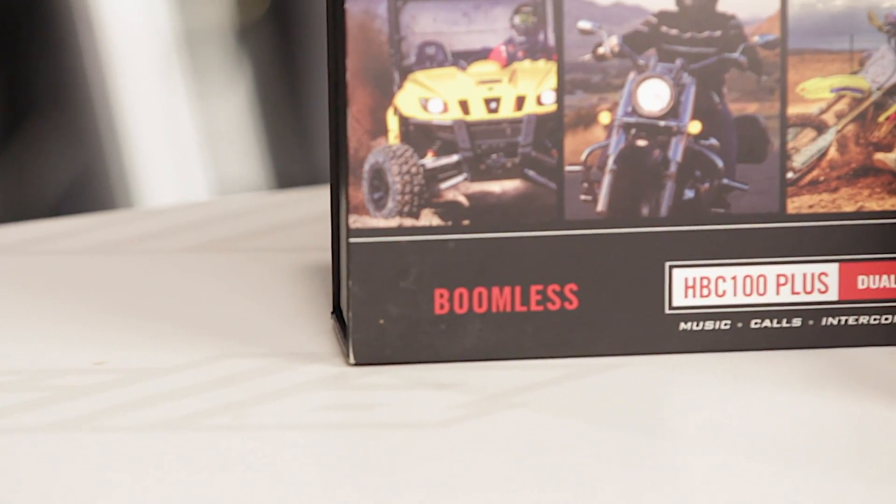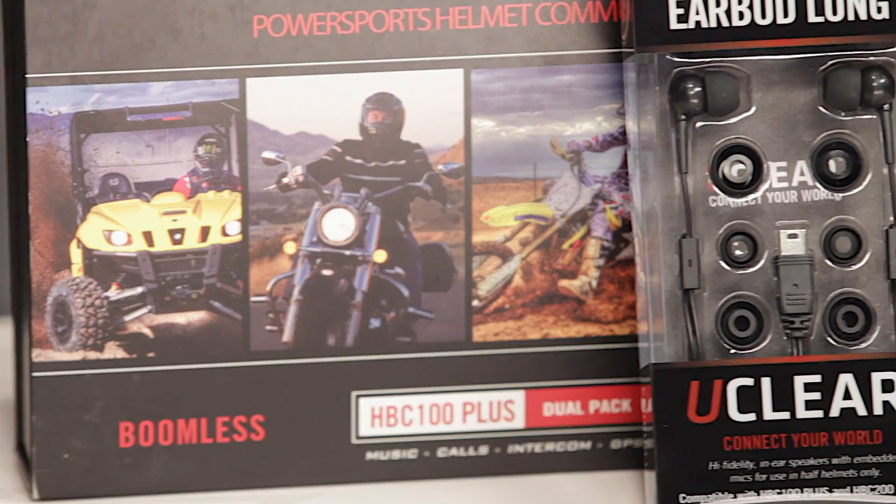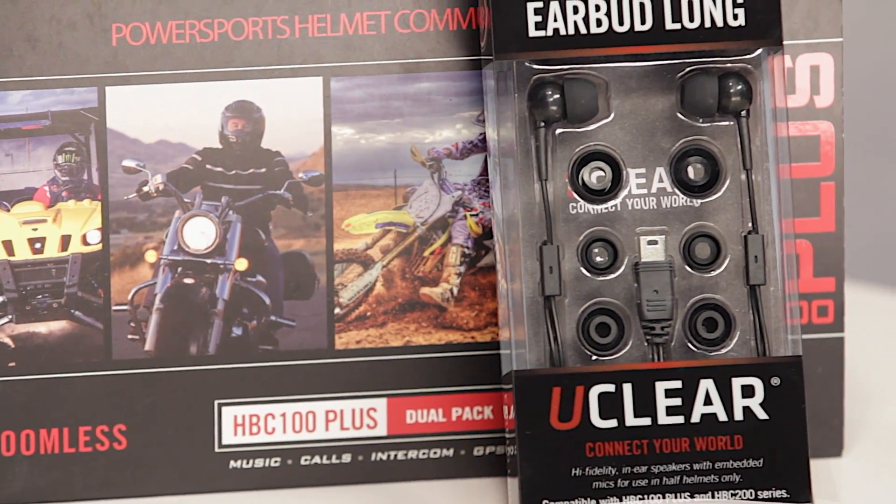Moving into the earpods side, you're going to be able to put these in your ears, create that great seal, and get that crisp sound quality. Looking at them, they connect right to that mini USB on the UClear unit.